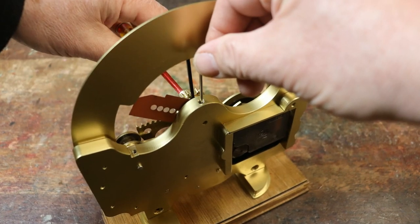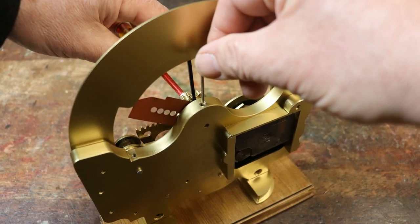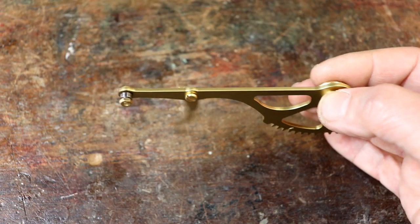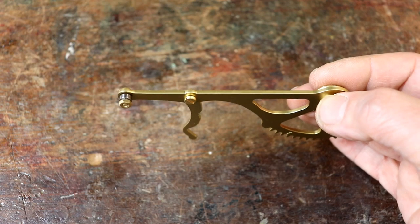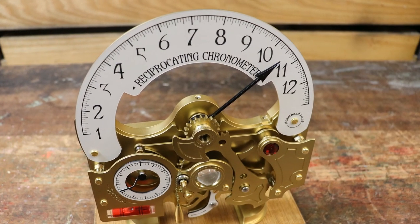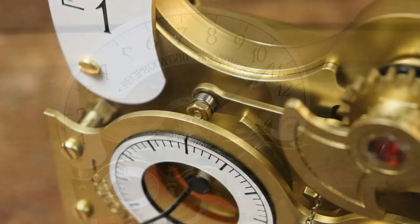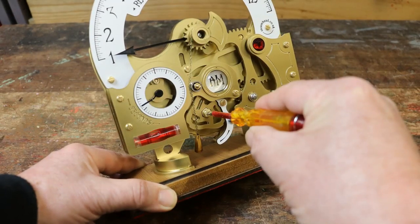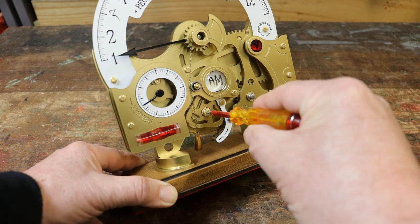If not, one of the steel shafts may need loosening, or the pawl hanging from the cam follower arm may need loosening slightly. Alternatively, if the hour hand gets stuck over to the right, the adjustment screw in the middle of the AM-PM cam may need loosening ever so slightly.